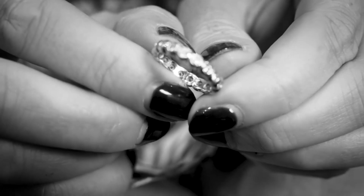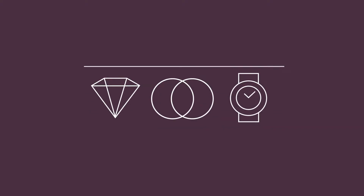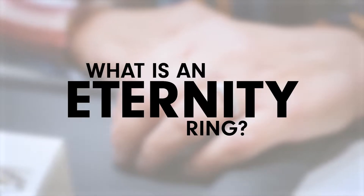It's usually given for a special occasion — an anniversary, the birth of a child, or a special birthday. My name is Suzanne and I'm a senior sales consultant at Burrells Jewellers.